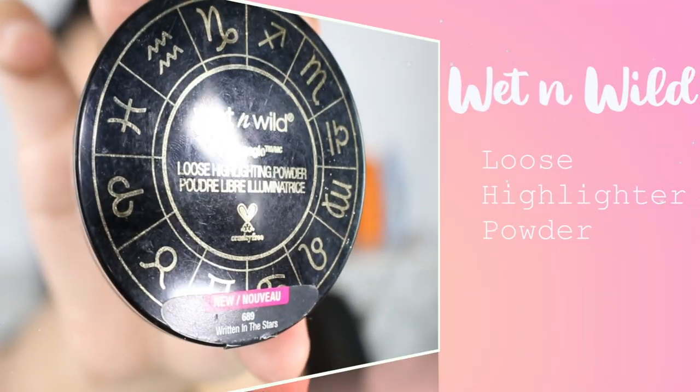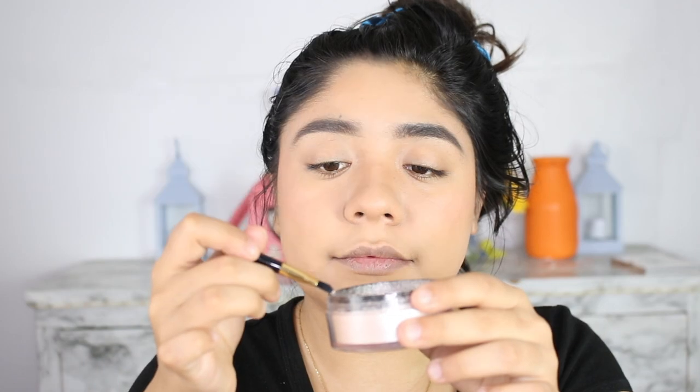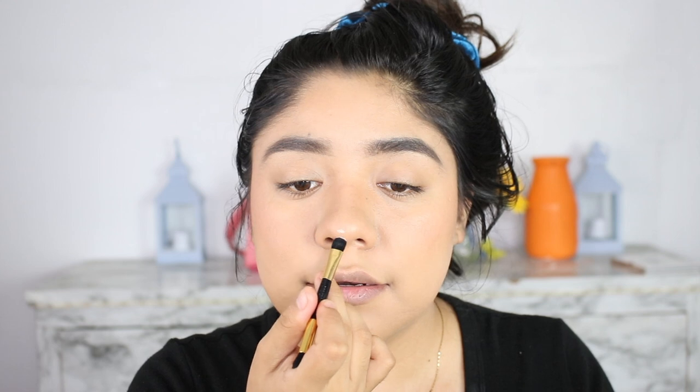Add highlighter — you don't have to, but I'm just going to be adding a little bit of this drugstore highlighter, which is the Wet n' Wild Blue's Highlighter Powder, in the shade Written in the Stars.